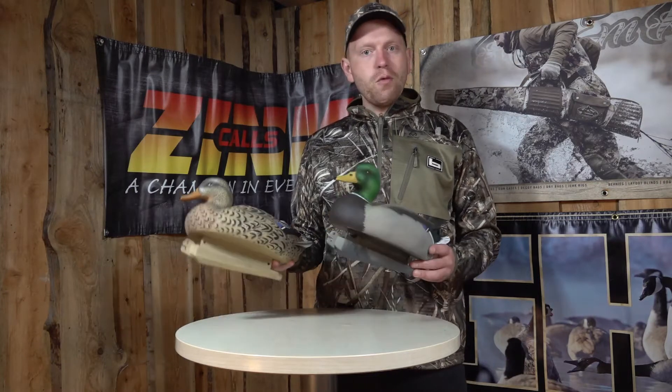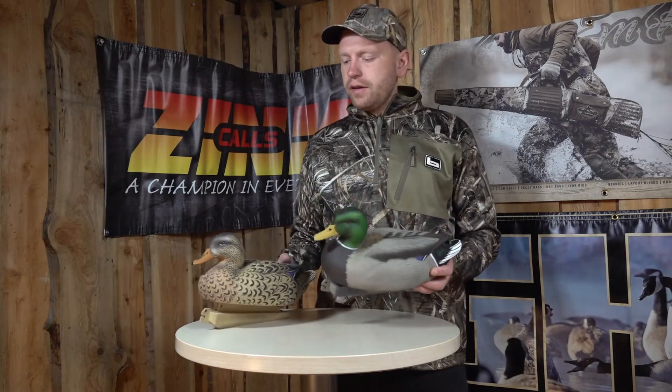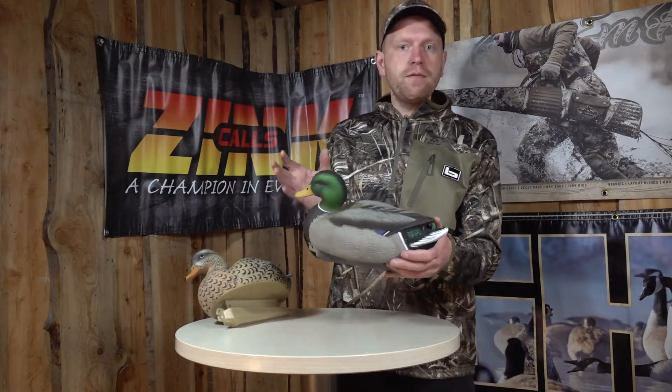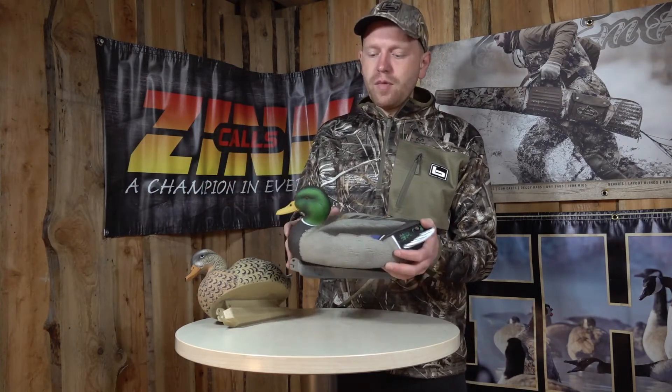Hi guys, I'm Rasmus and what I have here today is the GHG Essential Mallet Series. This is a quality series of mallet decoys at a very affordable price, so with these you get what you need and a little bit extra for not a lot of money.